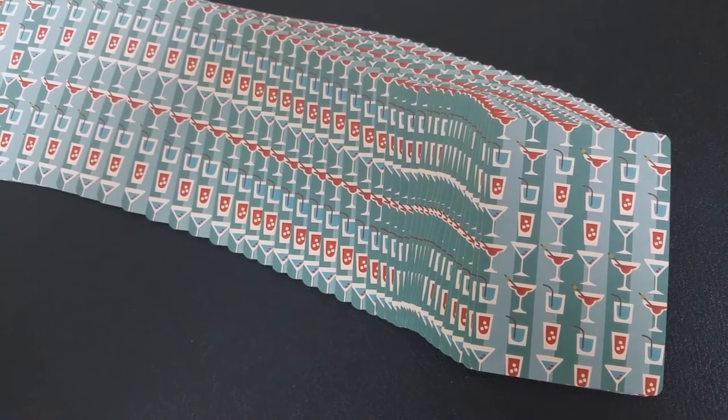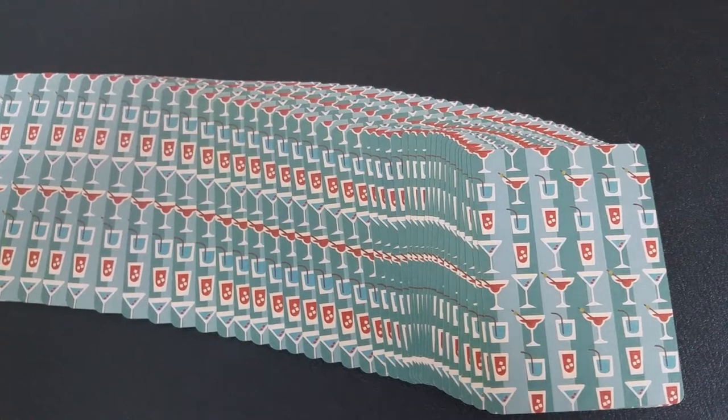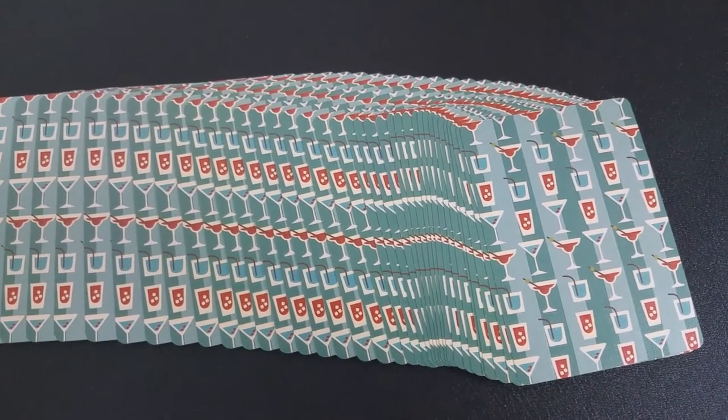The neat thing about this back design is that it would have been a really cool back design to do as a marked deck. The little tumblers have little ice cubes — you could have moved the ice cubes around or moved the straw position and made this a marked deck for magicians.